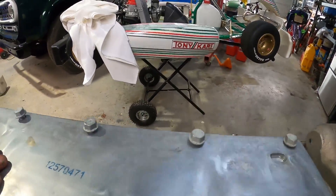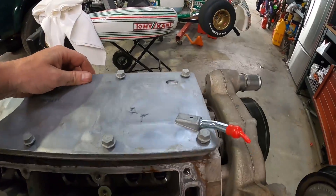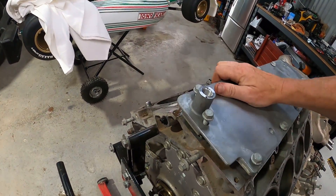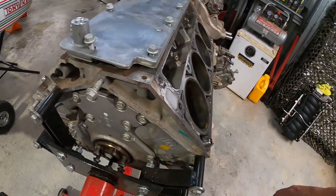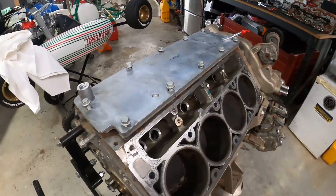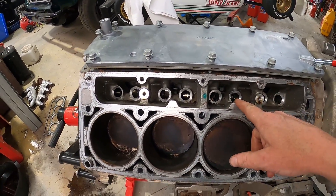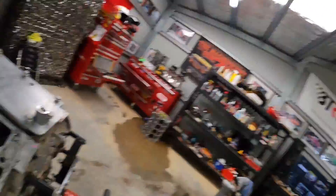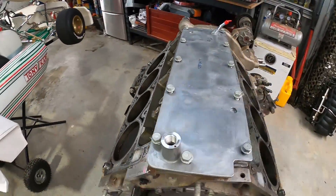We're not going to fit it today. The block is going to go into Gentech. We've got to get this cam out, do our new lifters, and when we get the heads back, they're going to have brand new valve springs, a bunch of new valves, CNC ported — all that good fruit too. But anyway, this is a short video to show you what's involved in the DOD delete.